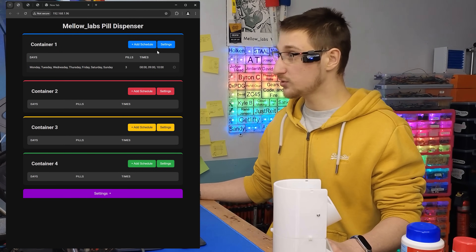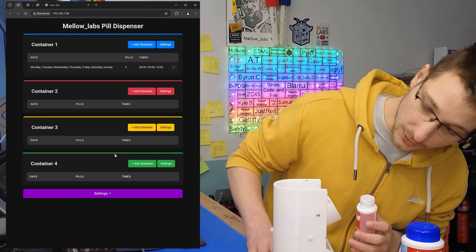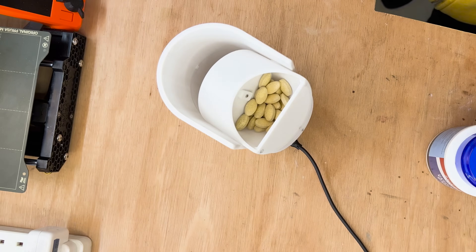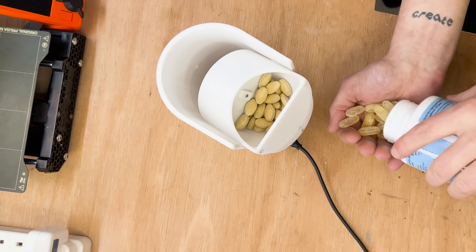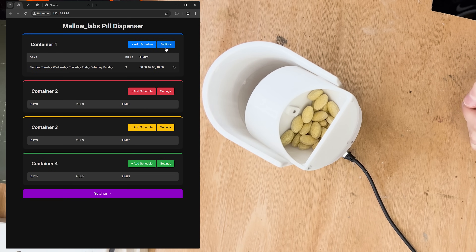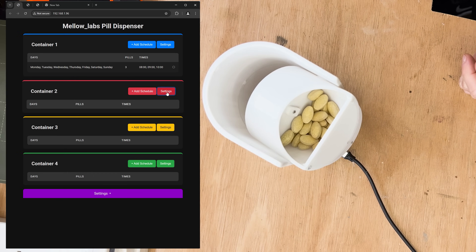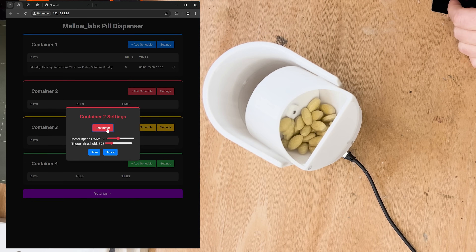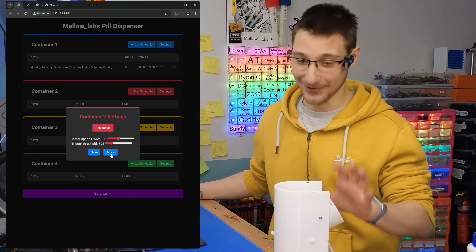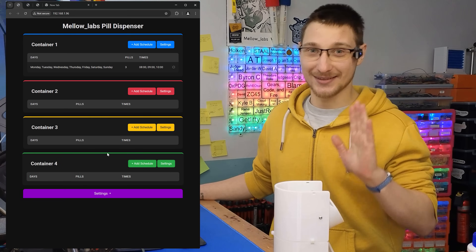I'm going to put some pills in my containers — some multivitamins in the top one and some high-strength Omega-3. Apparently it's good for your brain. Now I'll quickly run a test. If I click test — perfect. We're going to save that because it worked. And the second motor — perfect. I cannot explain how happy I am with this working the way it does. It took a lot of time to get to this point and it's just so good. I'm so happy with this and the web interface.